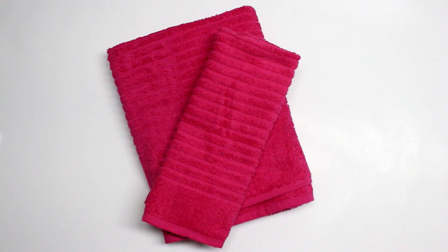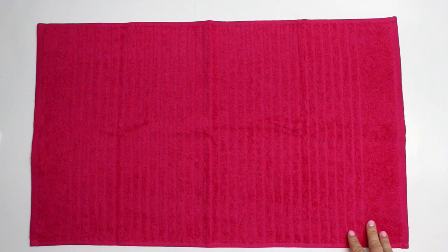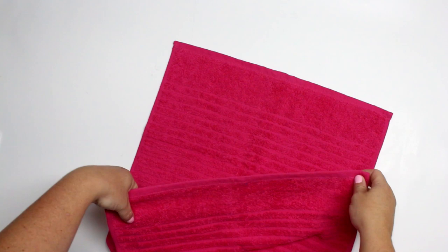For this tutorial I'll be using one regular sized towel and one hand towel in a matching set. This is the brand I chose — I got it over at Walmart. It's approximately 30 inches by 54 inches, and the hand towel was about 13 inches by 26 inches.